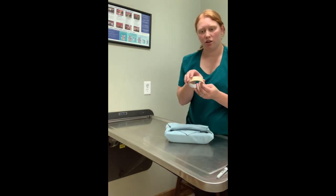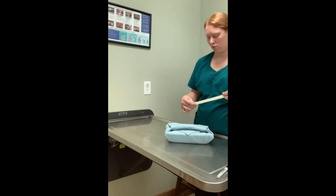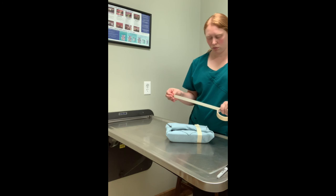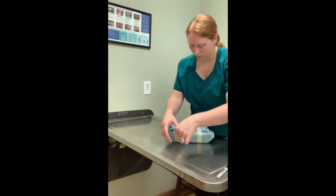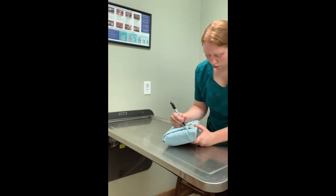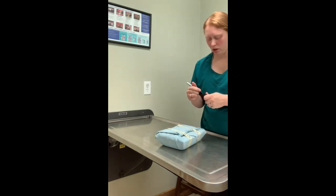Now we're going to put our steam indicator tape on here. We're going to write on this steam indicator tape what type of pack this is. This is the black general surgery pack, packed by AP — that's me — today, September 8th, 2019.